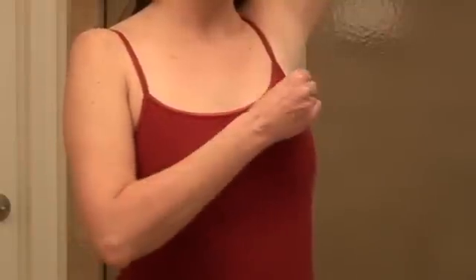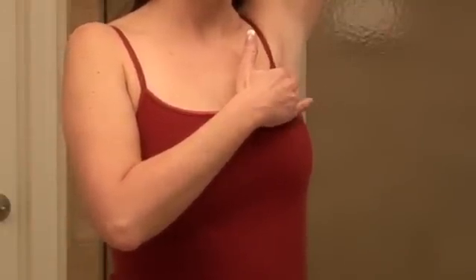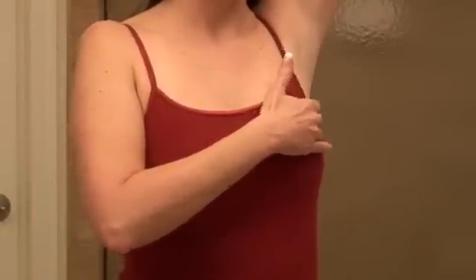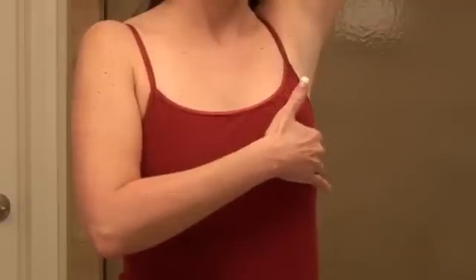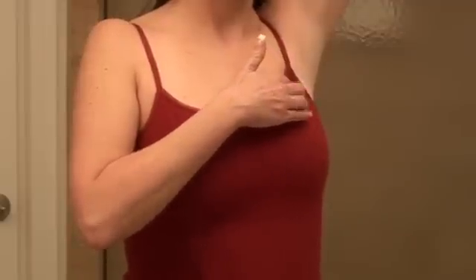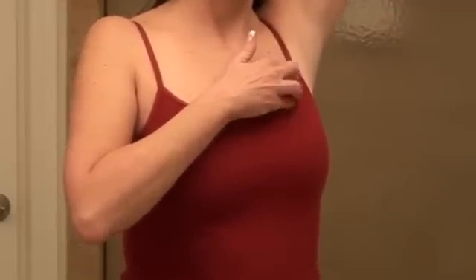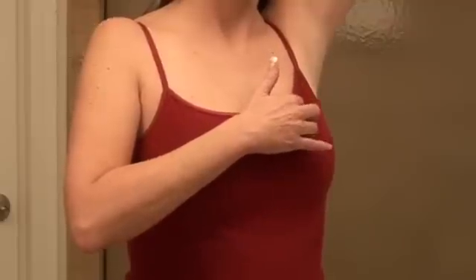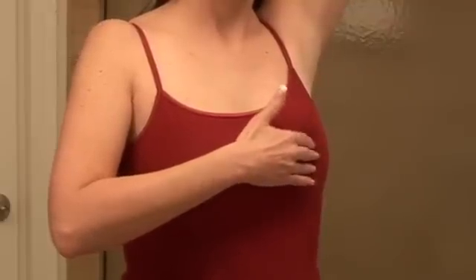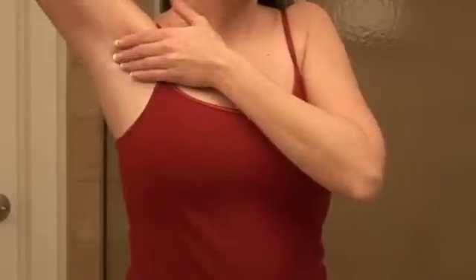The last stage of the breast exam should be done in your bedroom where you can lie down. Place a pillow on the bed so that you can lie with both your head and shoulders on the pillow. Lie down and put your left hand behind your head. Use your right hand to stroke the breast and underarm and take note of any changes in texture, color, or size. This part of the exam is done lying down because the breast tissue spreads evenly over the chest wall and is as thin as possible, making it easier to feel all of the breast tissue.